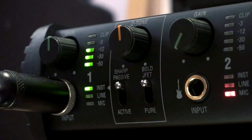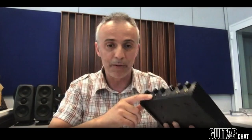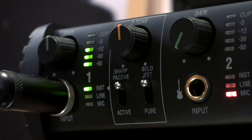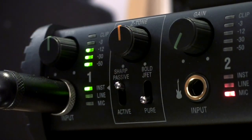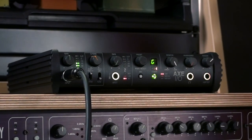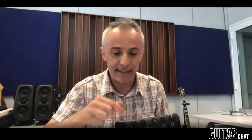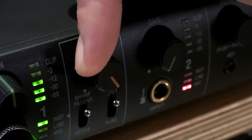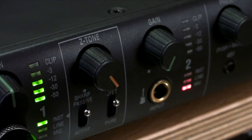And once you are on passive mode, so the additional preamp is engaged, you can select between a pure signal path or a JFET signal path that allows for slightly warmer and richer tones, because of a slightly added harmonic distortion content. We still have the Z-tone control, which is making a big difference on the Axe I.O. — it's the main thing.